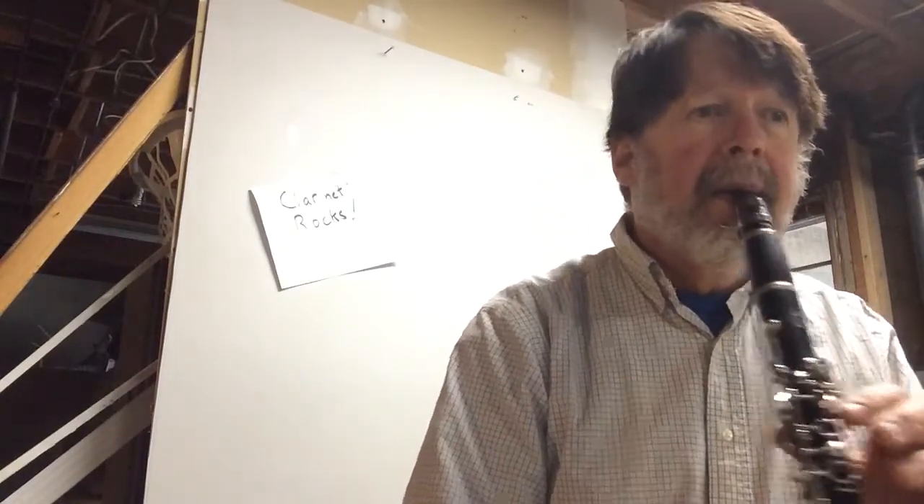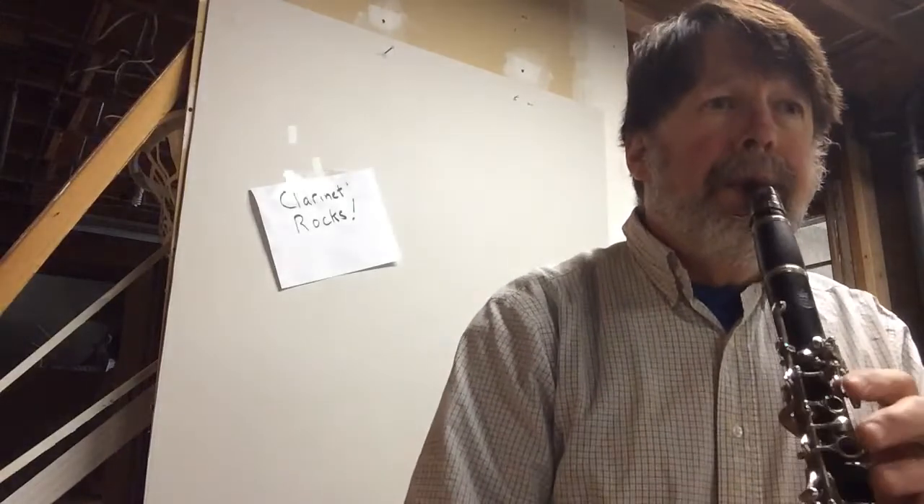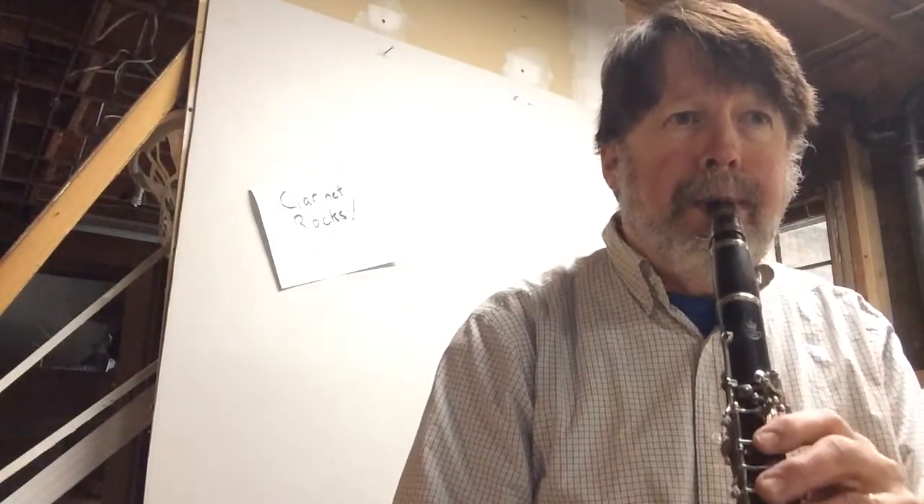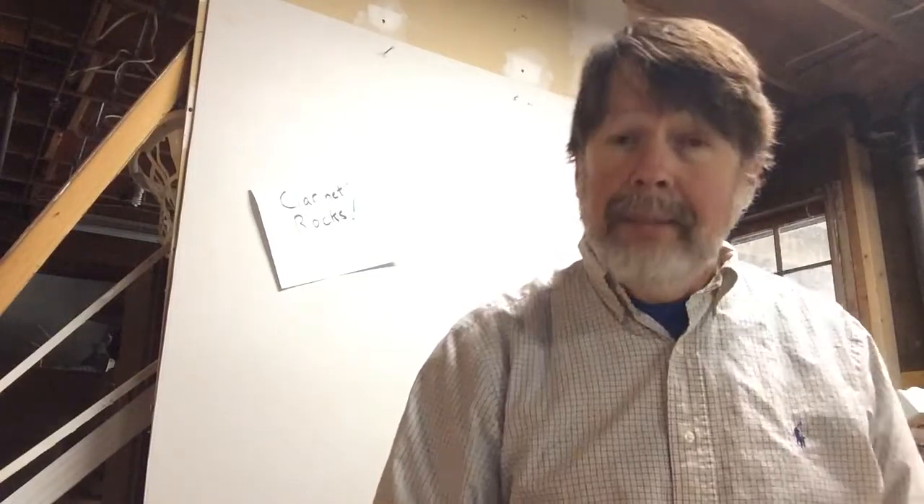One, two, ready, go. All right, nice. Go along two measures at a time and figure it out, and you'll be able to do it.